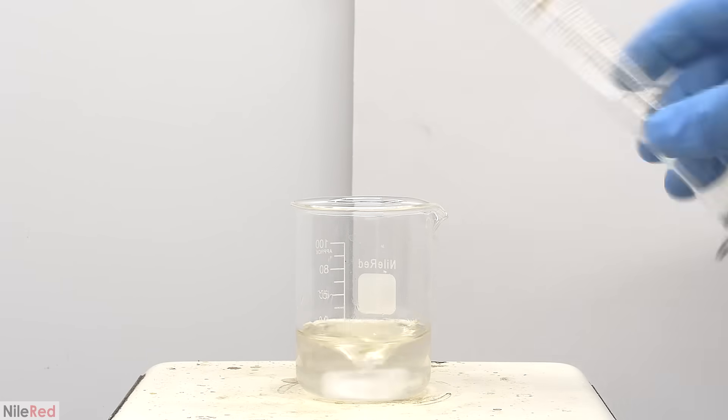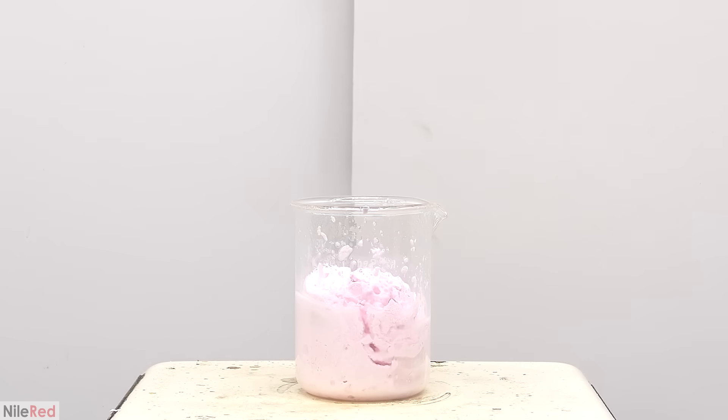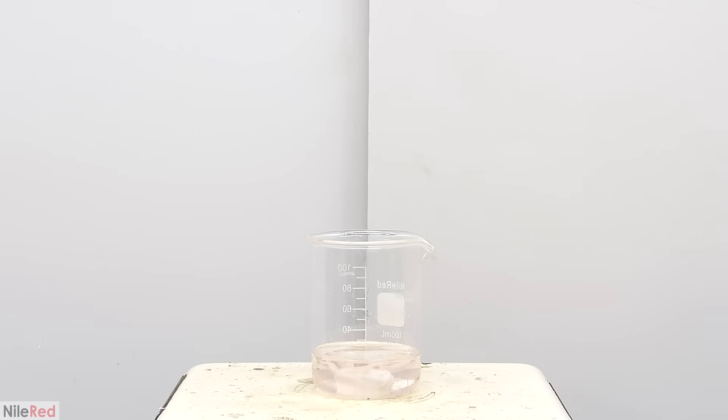Just for fun, I wanted to see what would happen if I added all of the acid and then quickly turned off the stirring. Without the stirring, the reaction seemed to be a little bit more violent. I tried it again, hoping that it would be violent enough to pop out of the beaker, but unfortunately it wasn't.